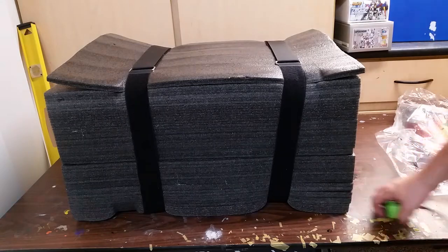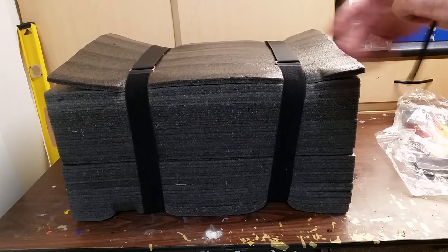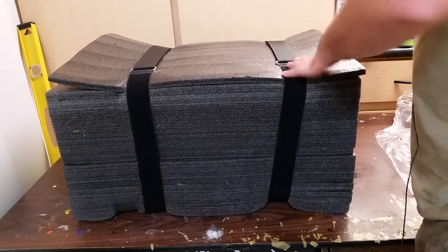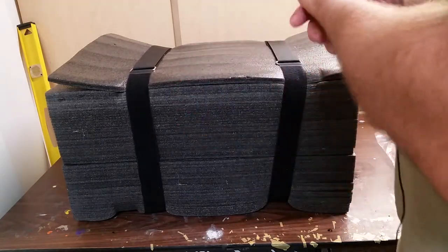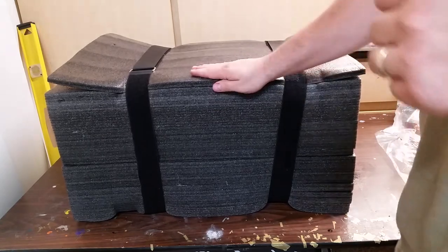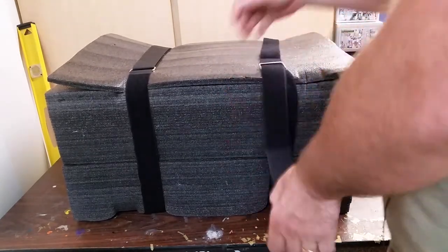Me and Mark have kind of an agreement going on. We're doing kits in trade for paint jobs. He's giving me a few kits and in trade I'm doing a few paint jobs for him, and in trade I get a kit. So this is one of the kits he's giving me in trade. Just got it in today, pretty cool.